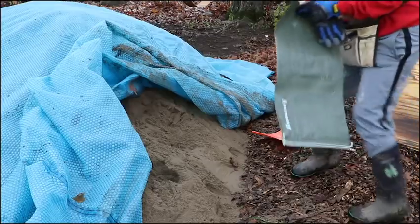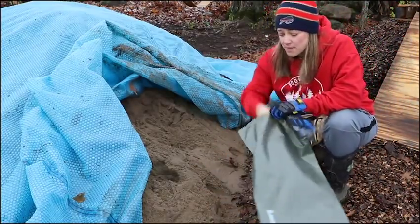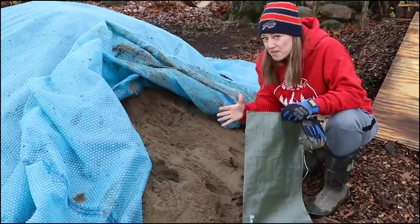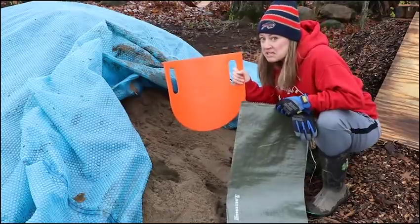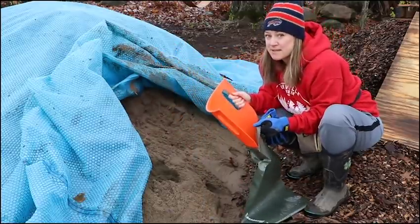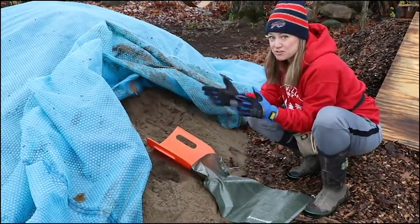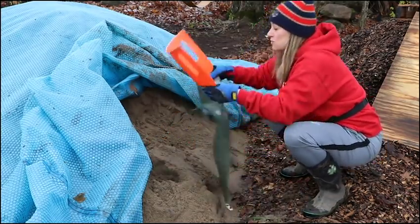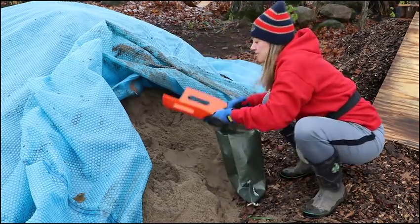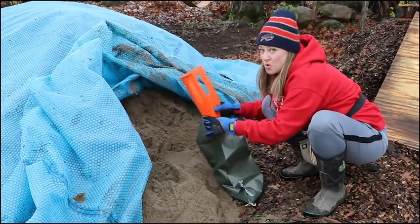These are just 50-pound sandbags — you don't fill them up all the way because you've got to tie them. I have one filled already. I want to see how this new tool I bought works. It's just an easy bagger — you put it in the bag, and you literally just lift up the sand and it goes to the bottom of the bag. It's actually making this quick and easy.